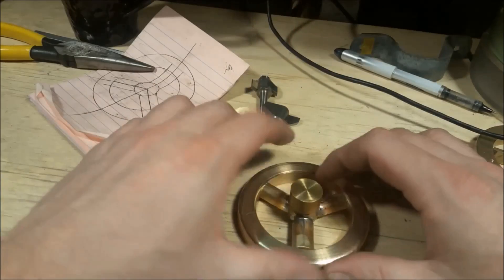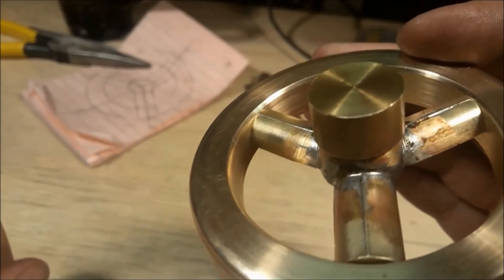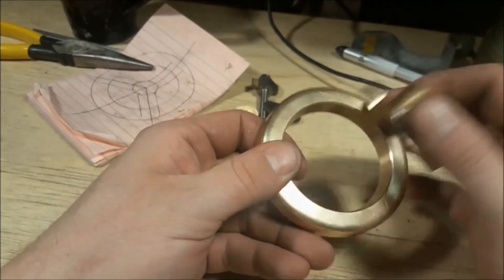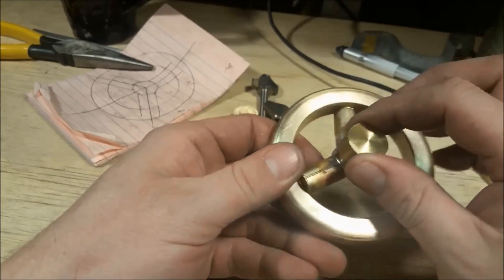Now let's test fit these together. It's not fully machined — it's just a dry fit. I want to see how well the six-degree draft angle fits together. Yeah, that fits together good. Really nice.